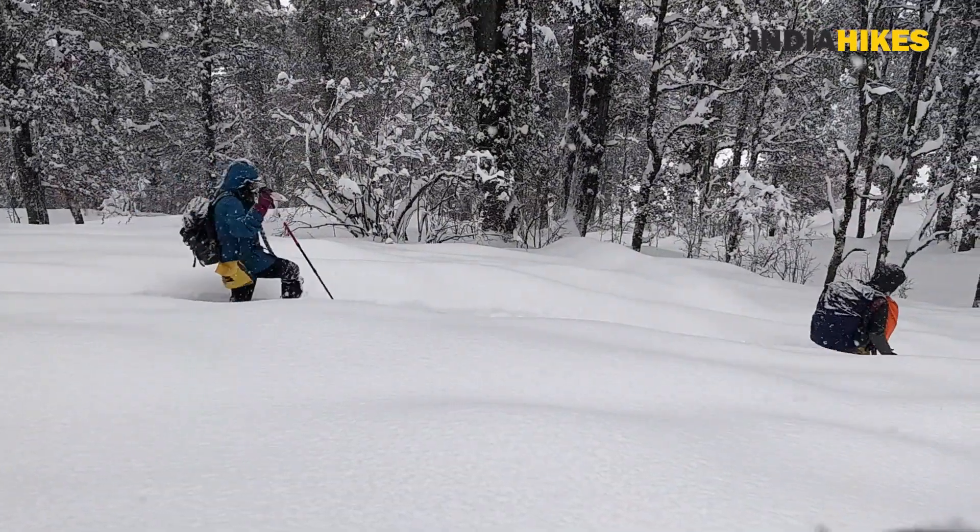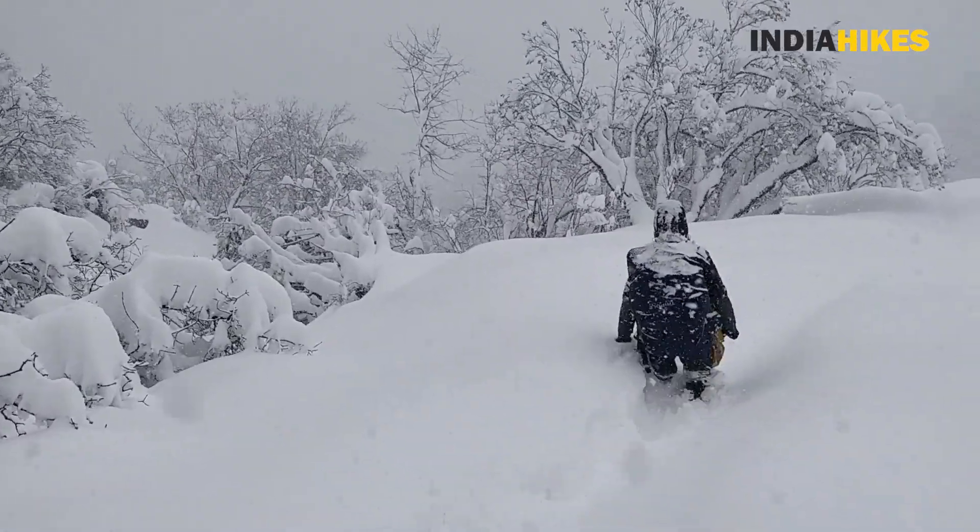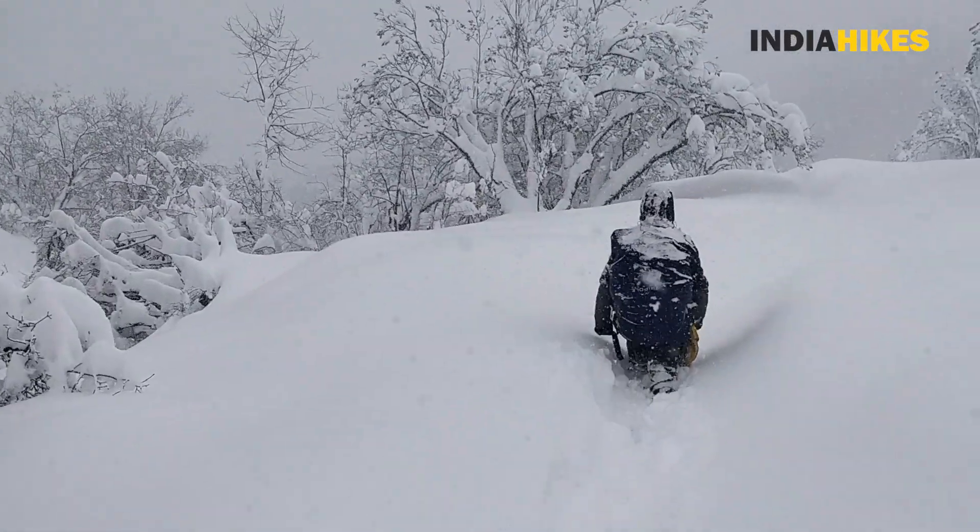Why do we need waterproof socks in the first place? Whenever you are going into the mountains, especially in the winter season, the snow level can vary from a couple of inches to almost your waist level. Even if you are carrying the best shoes from the market, in a couple of days they will get wet. With water creeping inside your feet in this cold weather, it's a terrible feeling — and sometimes it can lead to medical complications, for example frostbite and frostnip.